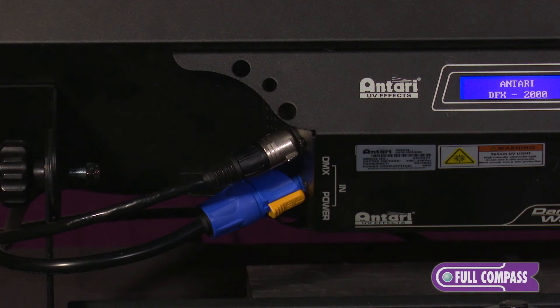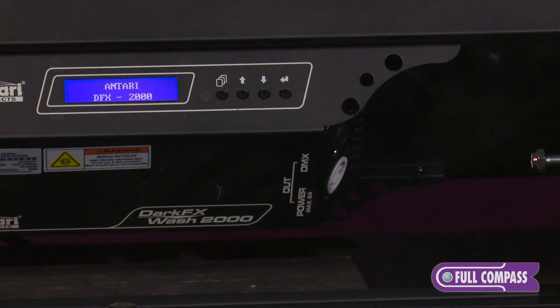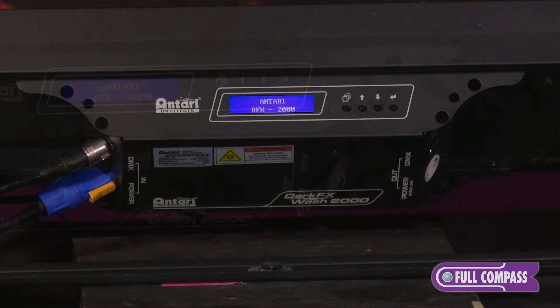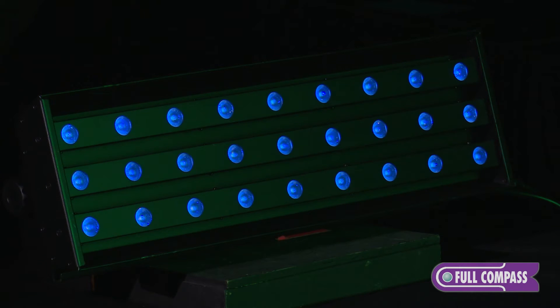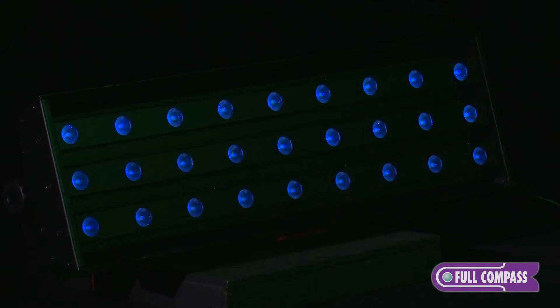It has DMX three-pin and five-pin connectors, PowerCon in and out, and an electronic display. It is a two-channel fixture, which means you can actually control the dim and the shutter. So if you ever needed a strobing UV fixture, this would be the fixture for you — something that you can't do on traditional tube UV fixtures.